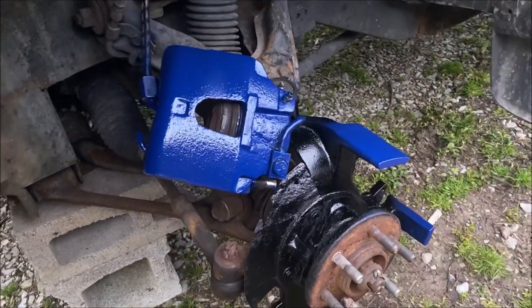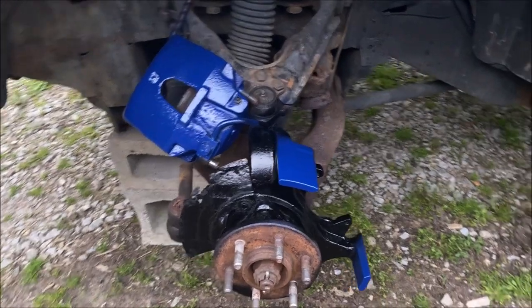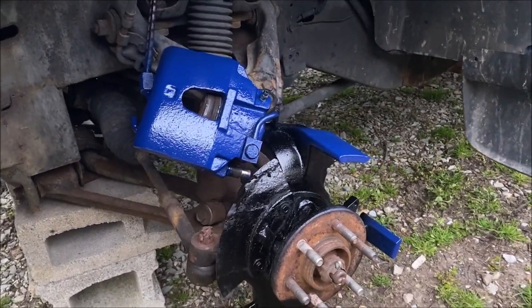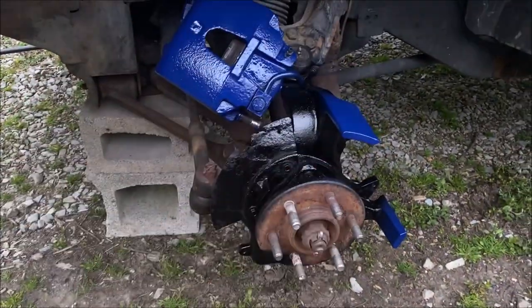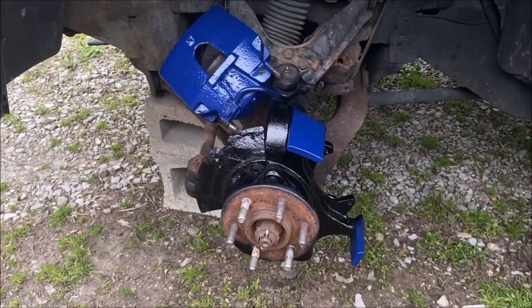Everything's all painted and cleaned up — I think it came out pretty good. Hopefully this paint holds up and lasts a while, because I did paint them once before but just used regular generic paint and that didn't work at all. So hopefully this caliper paint works out. Looking forward to getting the new parts on and getting it all put back together.